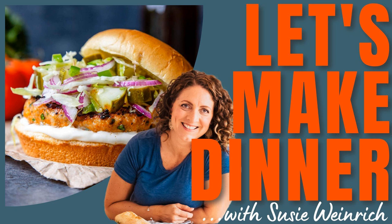Hey, hey, everybody. Welcome to another episode of Let's Make Dinner, your audio library of amazing dinner recipes you can always get on the table. I'm your host, Susie Weinrich.